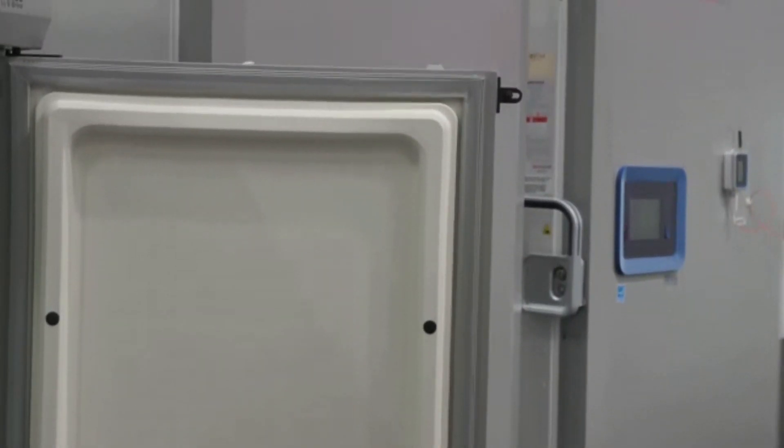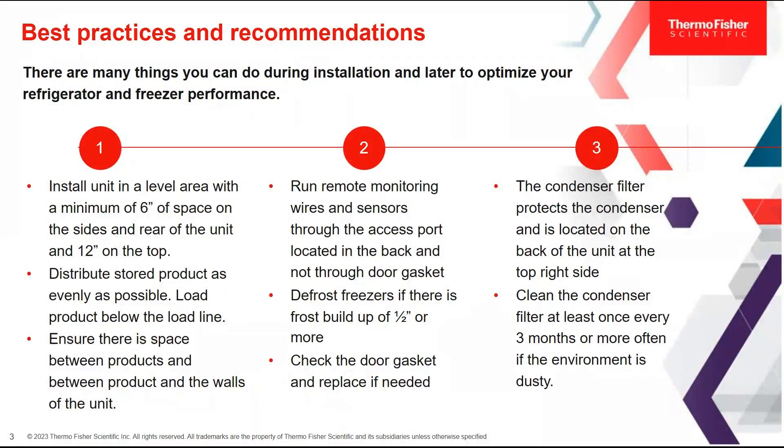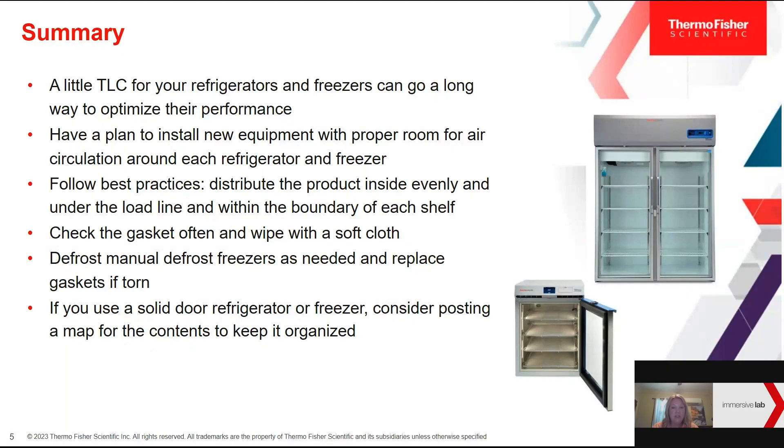Now that you've seen the care and maintenance in the immersive lab, let's summarize these practices. A little TLC for your refrigerators and freezers can go a long way to optimize their performance. It's important to have a plan to install new equipment with proper room for air circulation around each unit, and it's also good to have a designated person in the lab in charge of care and maintenance — making sure units are on a level surface, defrosted regularly, and gaskets are inspected. Distribute the product inside evenly and under the load line and within the boundary of each shelf.